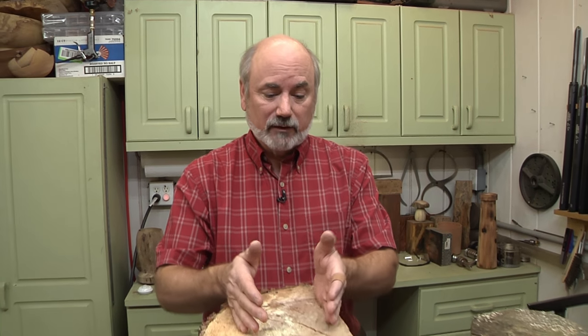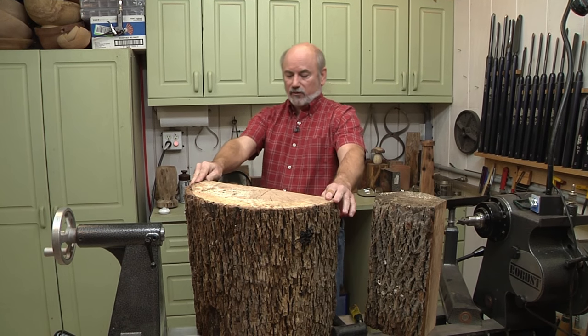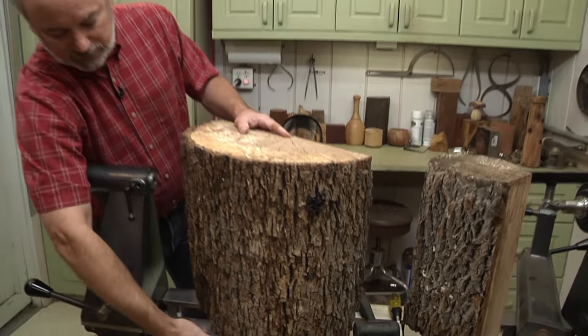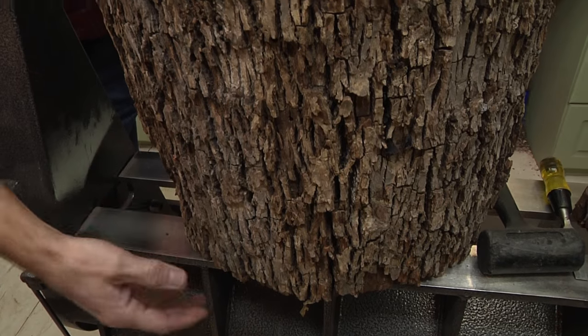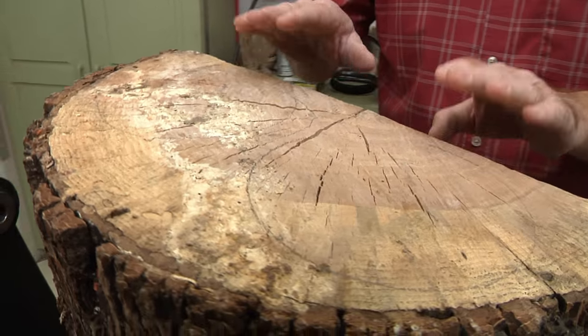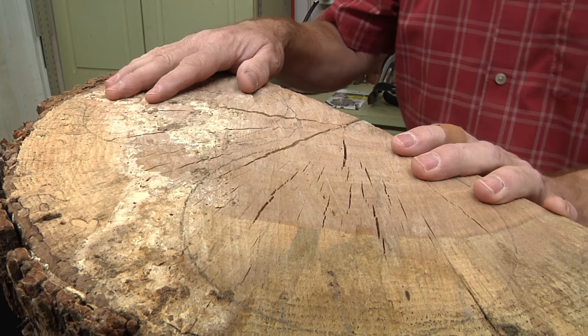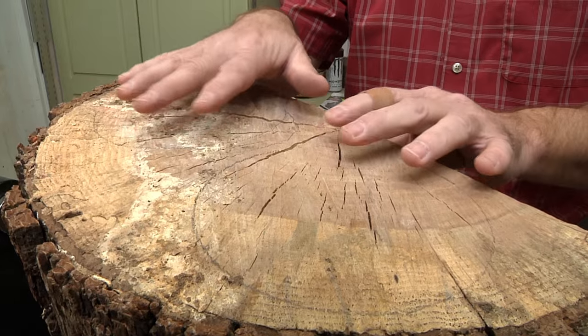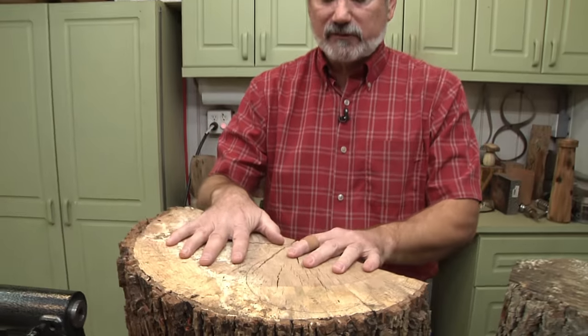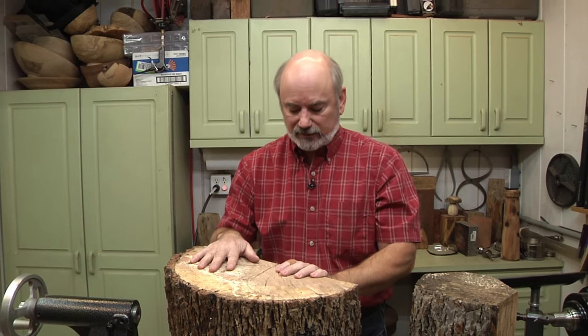When you cut this blank of wood from a tree, the first thing you're going to do is cut out a round piece of the log. One important thing is you want to make it a little bit longer than it is wide because you're going to get cracking. This was sealed - there is wood sealer you paint on, almost like a wax emulsion, and it keeps air and moisture from fighting each other. If you leave the end grain open, moisture comes pouring out and you get really big cracks.